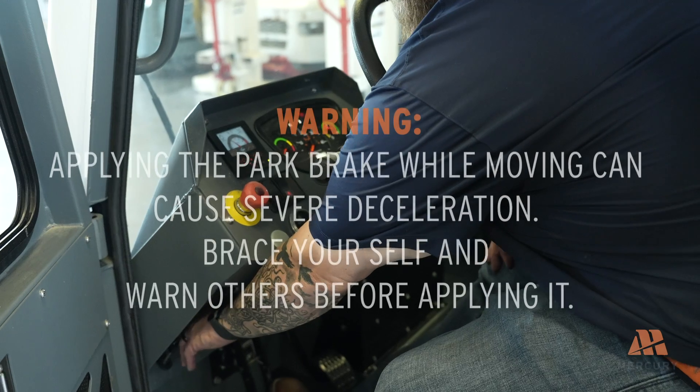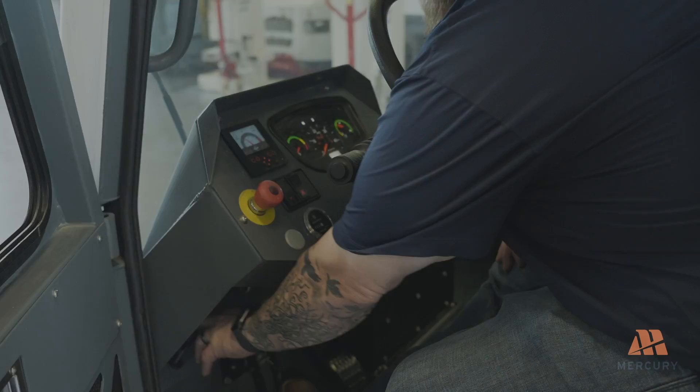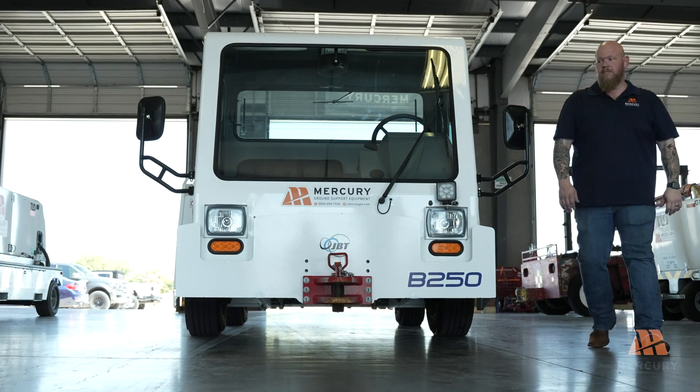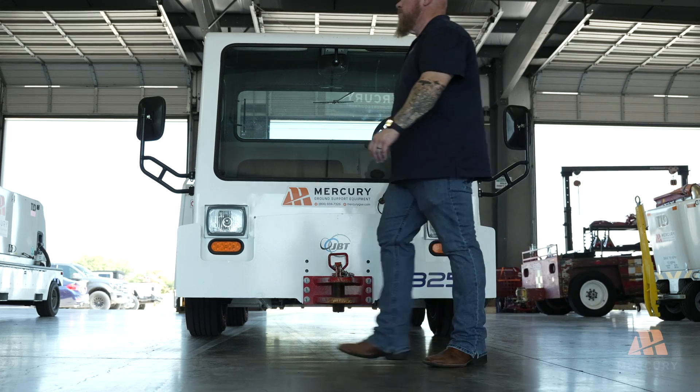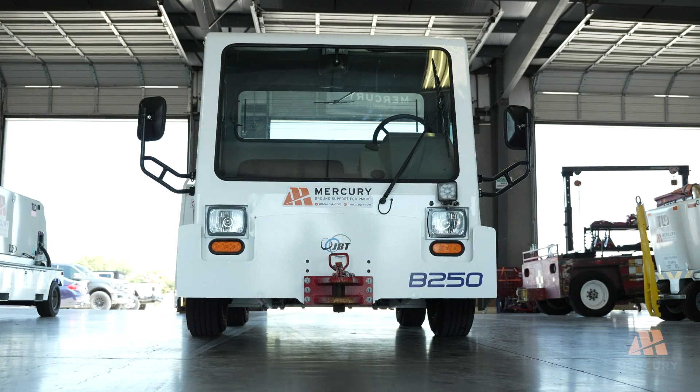Applying the park brake can cause severe deceleration. Brace yourself and warn any passengers or bystanders before applying it. By following these procedures, you help ensure the safety and longevity of your vehicle's engine and systems. Always prioritize safety and report any issues immediately. Thanks for watching.